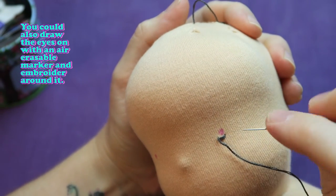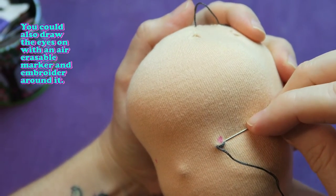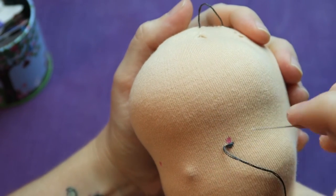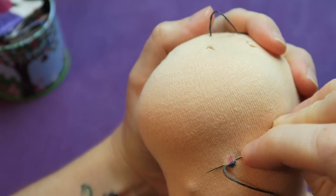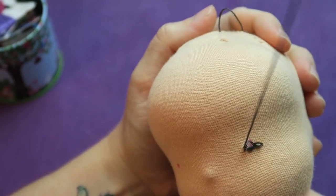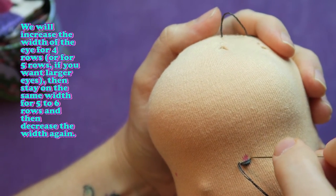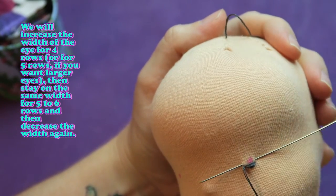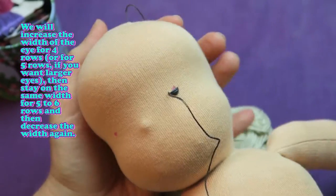We're going to have a look at how I make the first eye, and for the second eye I'm going to put up a little diagram so you can see exactly how I'm doing it. We will increase the width of the eye for four rows, or five rows if you want larger eyes, then stay on the same width for five to six rows and then decrease the width again.